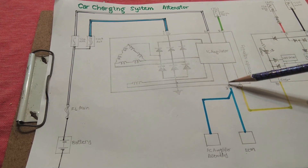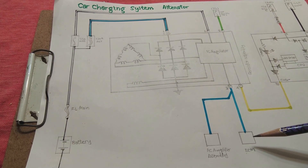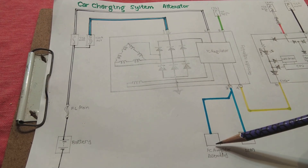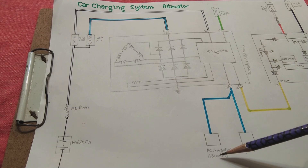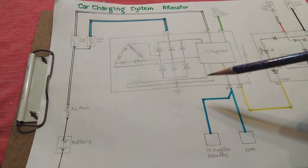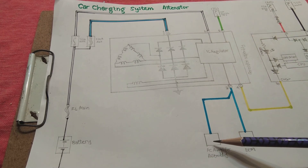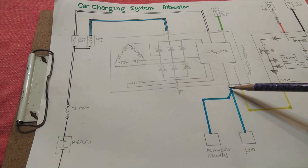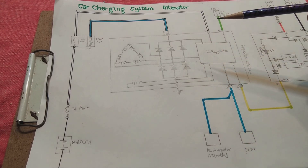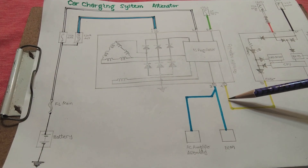Terminal number three on the C connector is split into two wires. The blue wire goes to the ECM, telling it that the alternator is now running and reporting the charging state. The other wire goes to the AC amplifier assembly, signaling that the alternator is producing current and everything is okay — so the air conditioner can be switched on. One condition for the AC to turn on is that the alternator must be running, producing power, and the engine must be started.